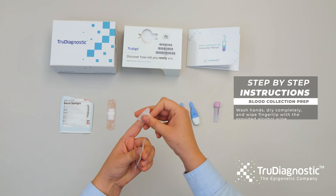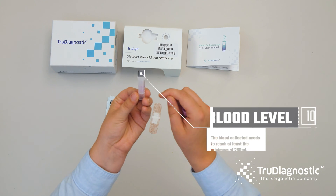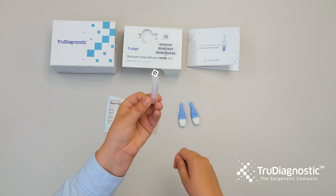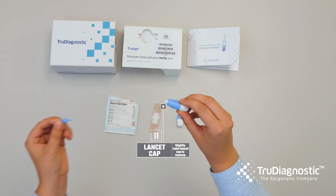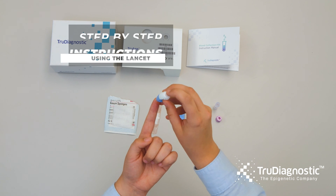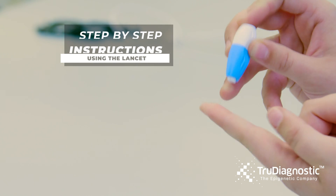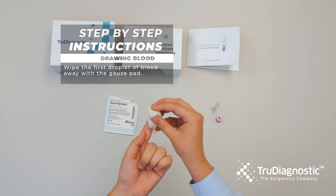Wash your hands, dry completely, and wipe your fingertip with the alcohol wipe. Use the lancet and press the release button, then wipe the first droplet of blood away with the gauze pad.